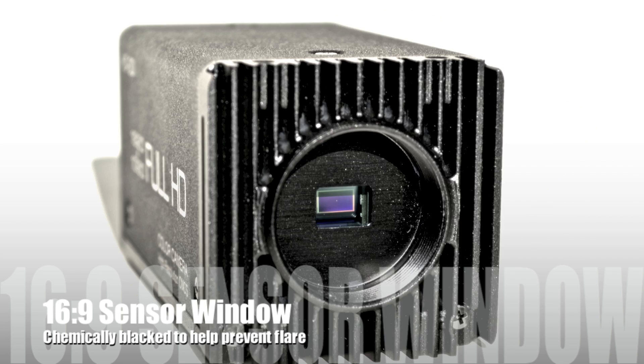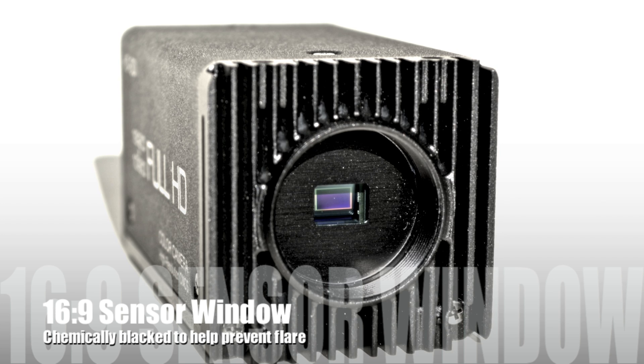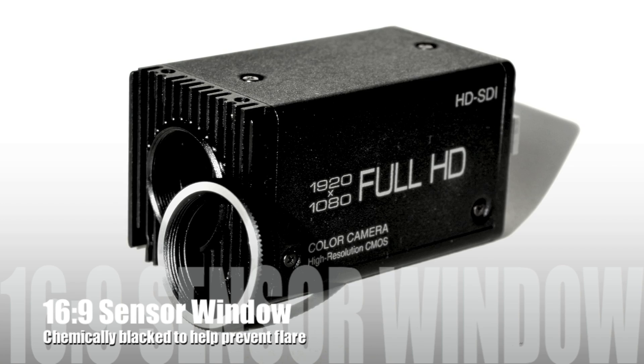Another advantage of this is that we've given it a chemical blacking and we've also changed the sensor window, which before was 4x3 and now is 16x9.